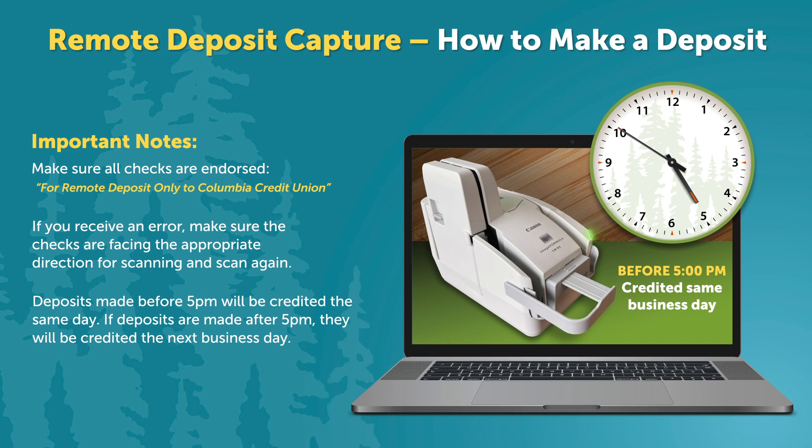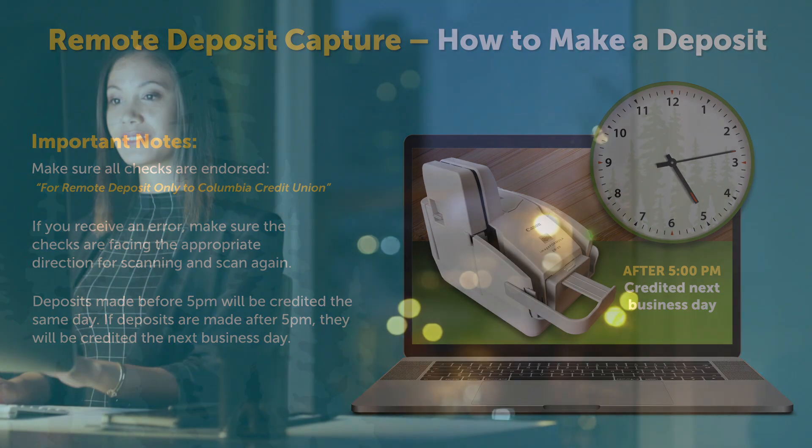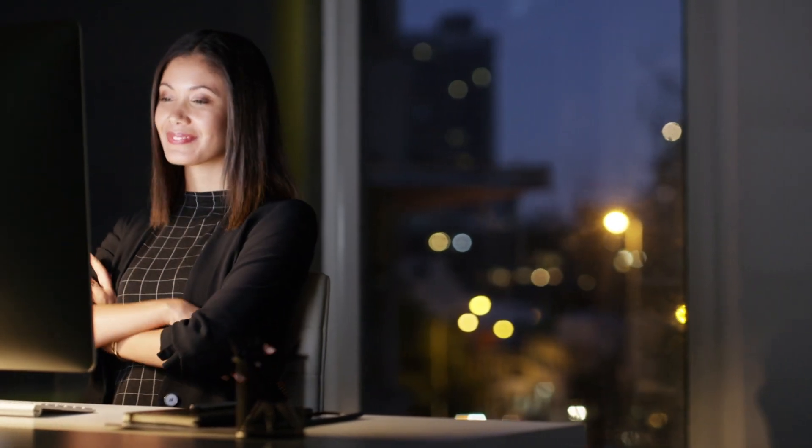Keep in mind, deposits made before 5 p.m. will be credited the same day. If deposits are made after 5 p.m., they will be credited the next business day. There you have it — nice and easy remote deposits. Thanks for watching!